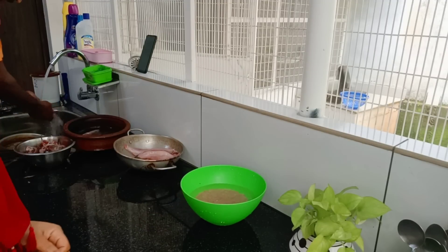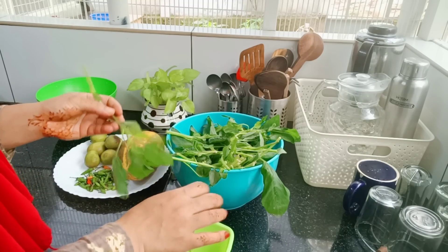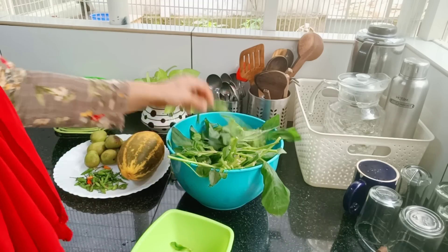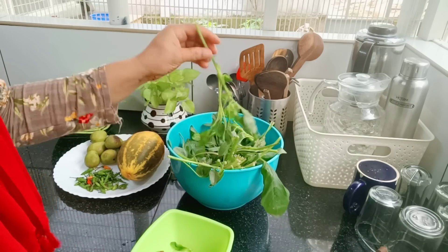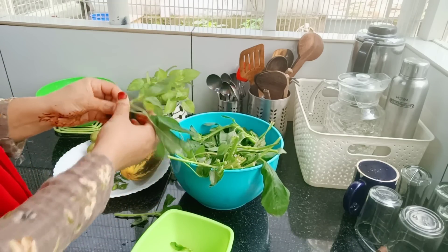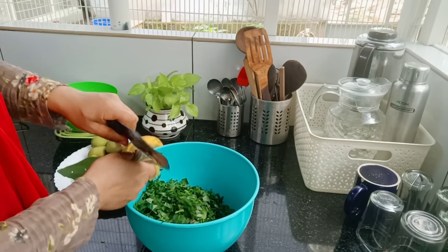Now add the vegetable salad. Add the cheese. Clean the milk. Add the iron.